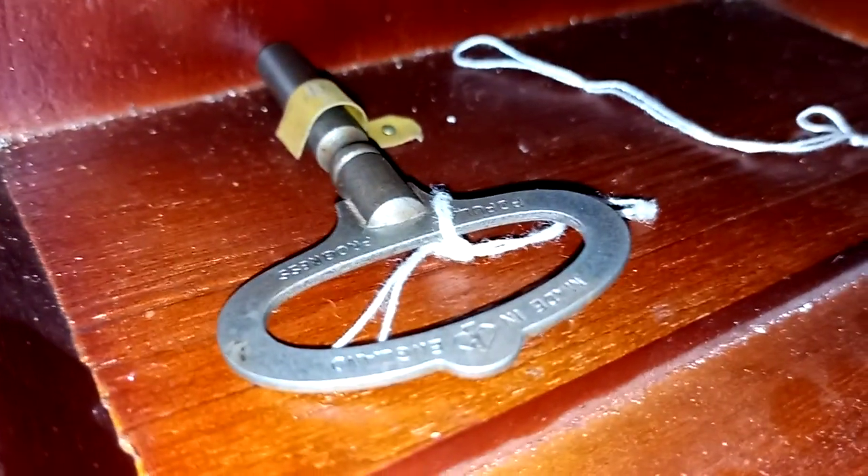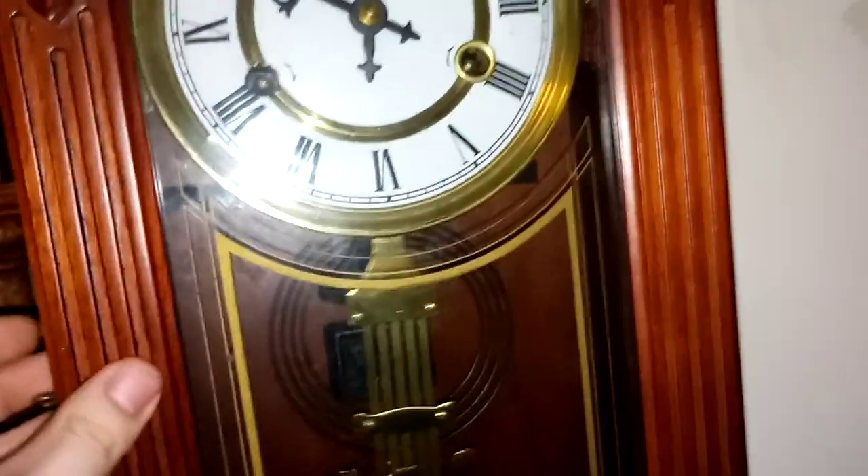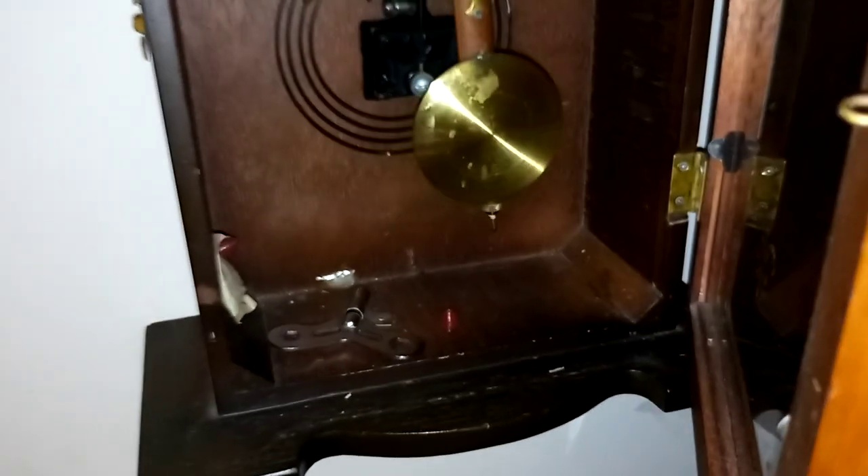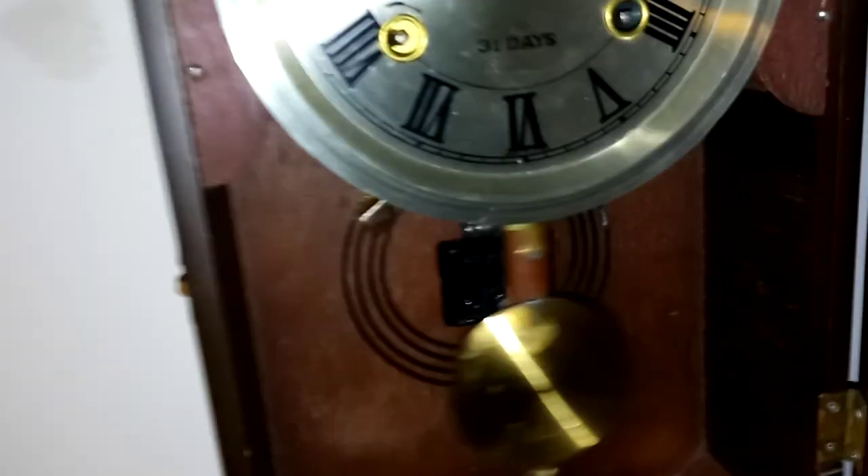I forgot to show you — that's this one's key. Now we're gonna turn our attention to this one. This is a Unique 31 Day. It's my smallest mechanical clock and it's also my first.